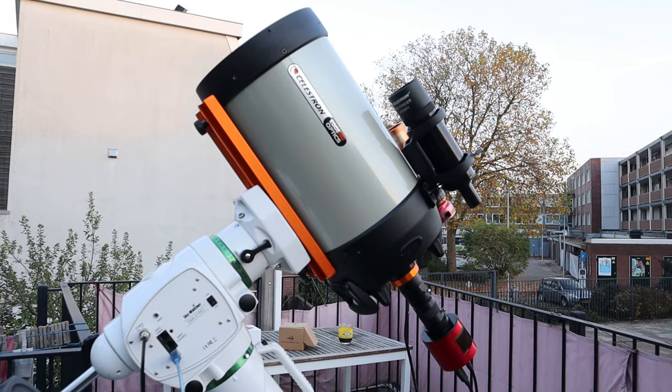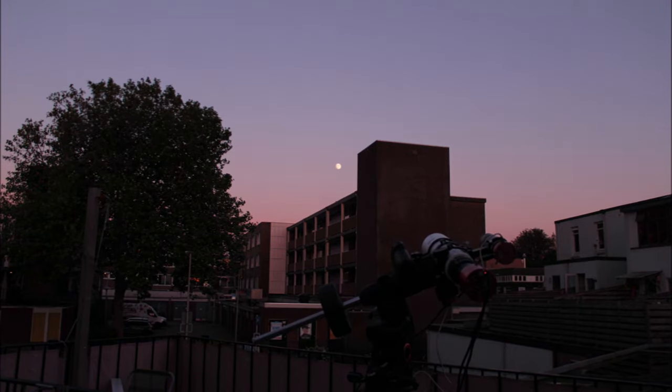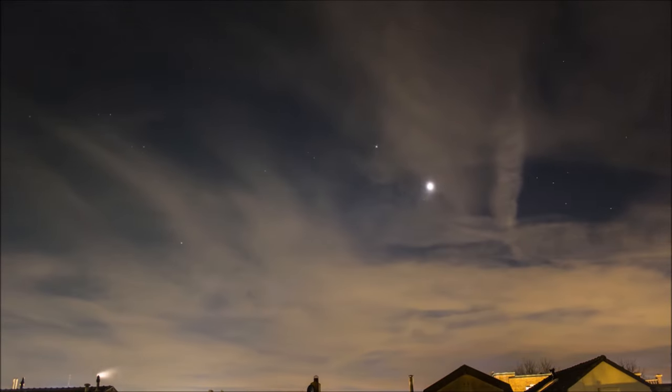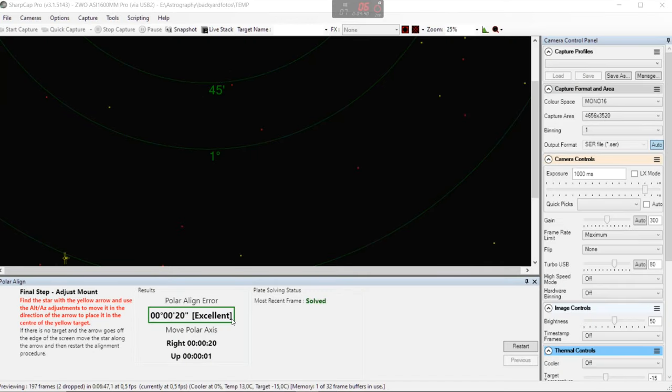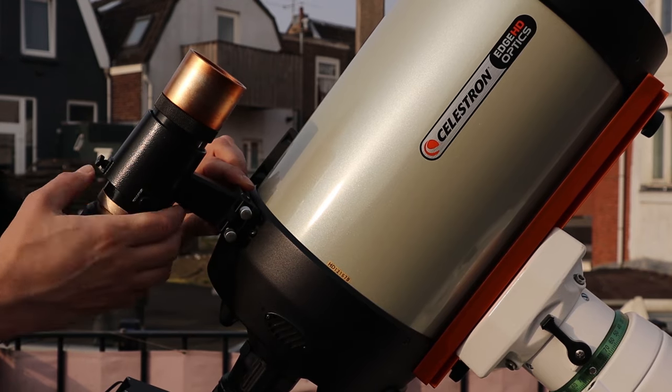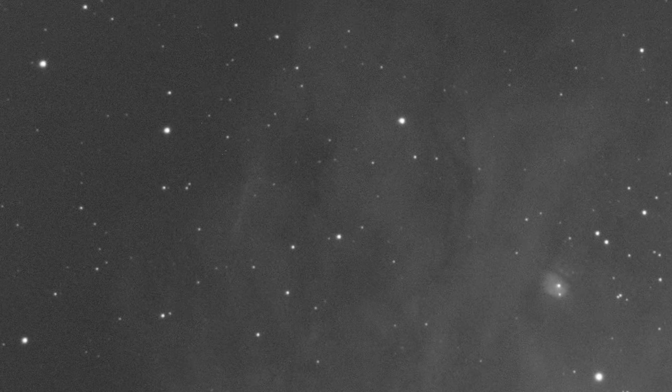Did the Edge HD provide nice flat field images all the way to the edges? Getting round stars doesn't only depend on good optics — it also depends on how accurately you track objects, which in turn depends on polar alignment, weather conditions, mount balance, and your guiding equipment. I use the EQ6R Pro mount, polar aligned using SharpCap, and I'm currently using a 162mm focal length guide scope to guide the Edge HD. Here are some single-exposure pictures where tracking was good, and as you can see, the stars are nice and round towards the edges.